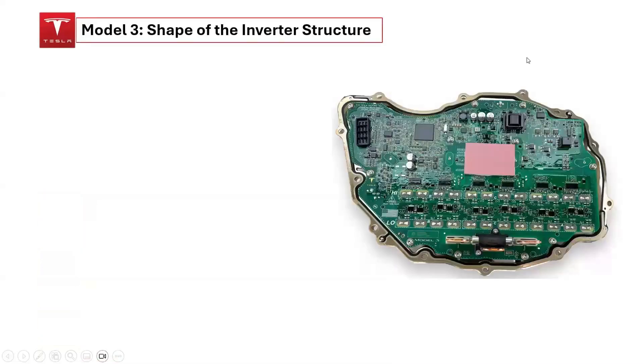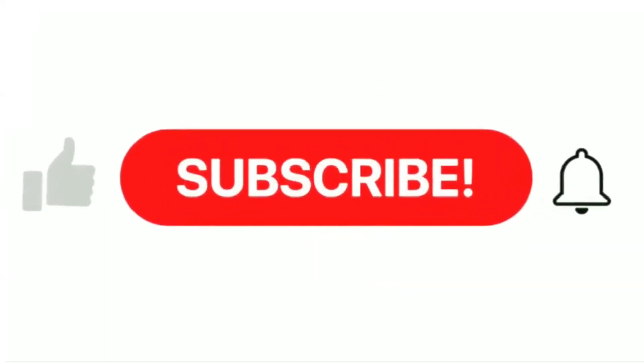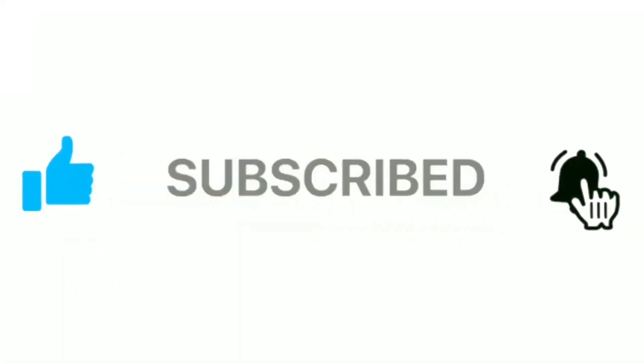An intriguing aspect of the Tesla Model 3 inverter structure is that its shape reflects the outline of the United States of America's map. Remember to like, subscribe, and hit the notification bell. Thanks for your support.